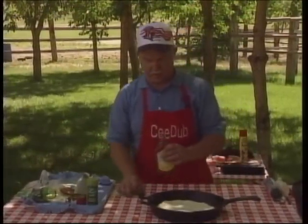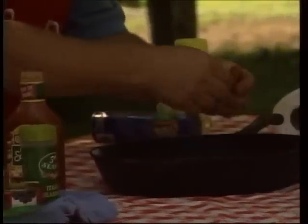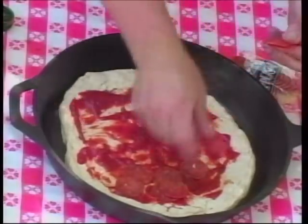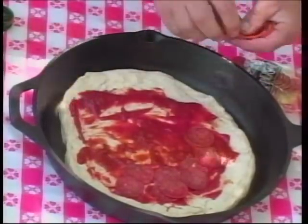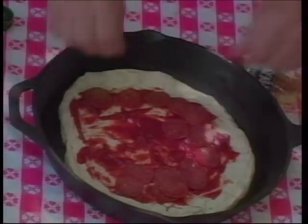We're gonna start out with just a little bit of store-bought pizza sauce, and we're gonna go with some pepperoni. You could make this any way you wanted. Especially when you have kids in camp, get them involved in the cooking. There's nothing that'll get them helping you out quite like making a pizza.